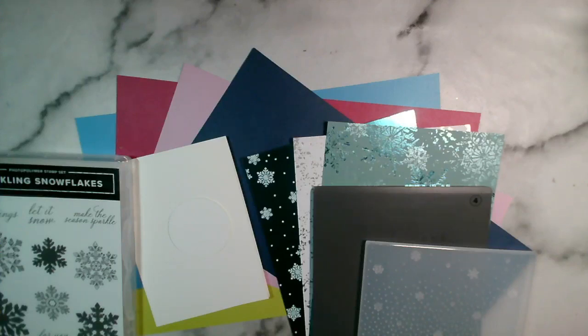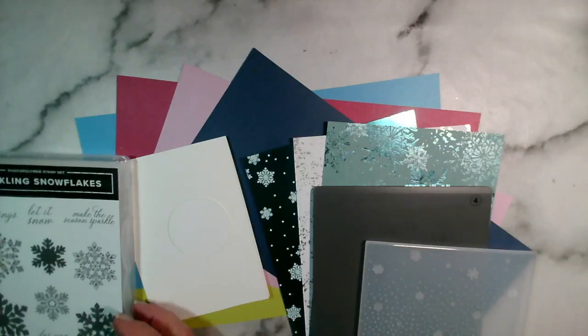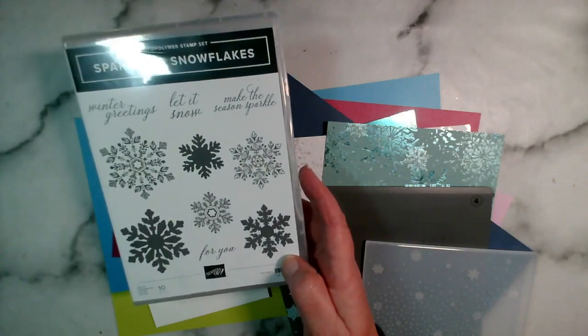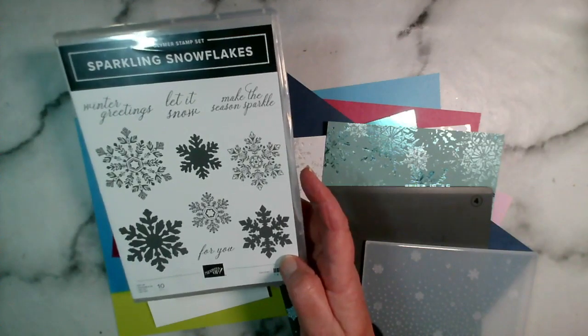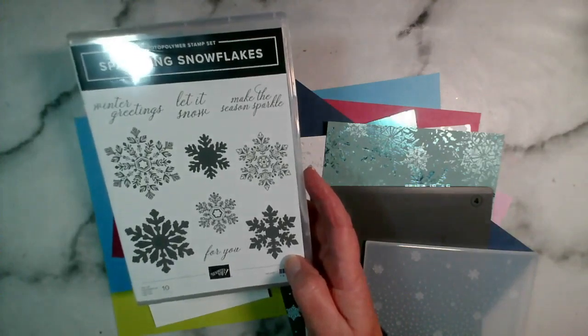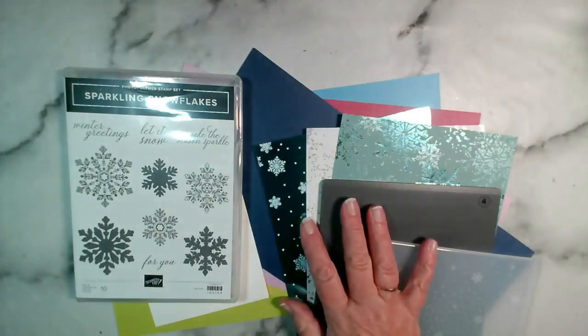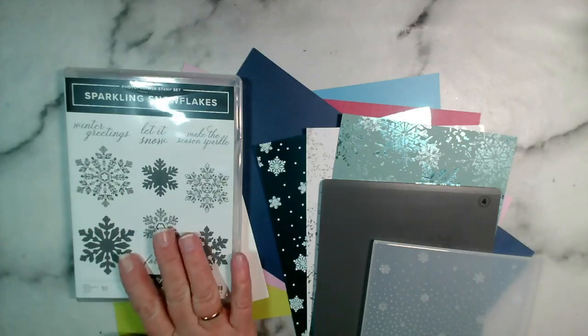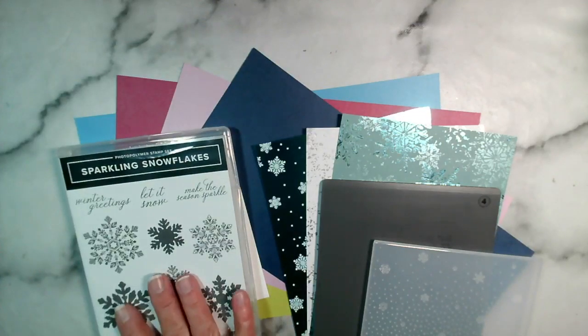Good evening and welcome to our crafting session today, thank you so much for joining me. My name is Jenny McCormack and I am an independent Stampin' Up demonstrator based in the market town of Brackley, which is in Northamptonshire in the UK. I've turned my lights down a little bit because I've got some shiny foiled papers and they're really reflecting. It's Thursday the 30th of November 2023.